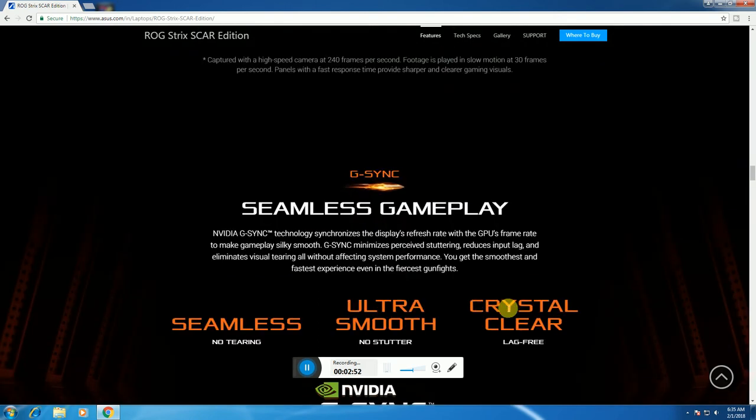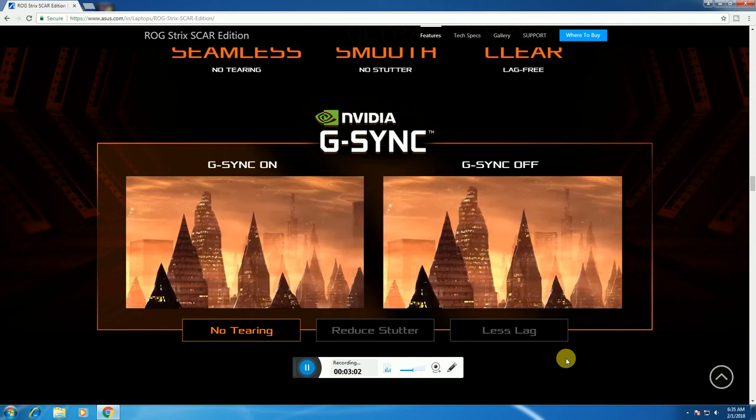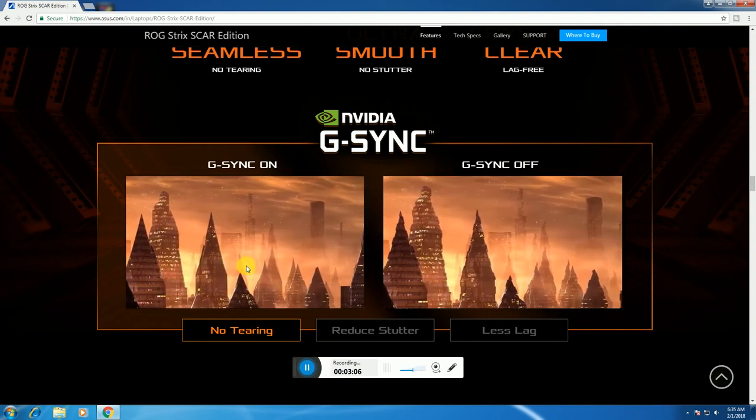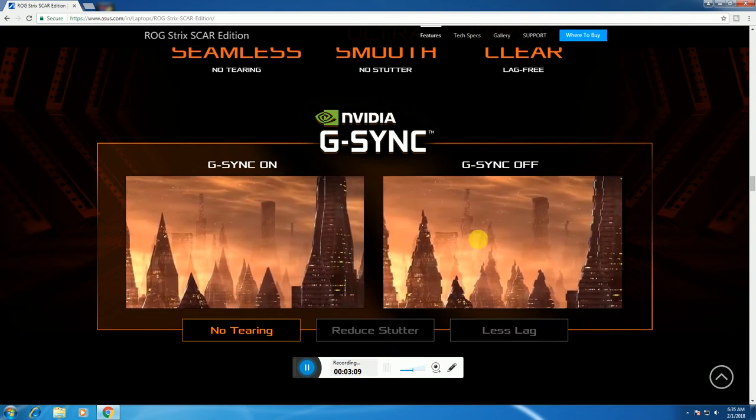With NVIDIA G-Sync, this laptop provides seamless, ultra-smooth gaming — no tearing, no stuttering, crystal clear, lag-free visuals. Without G-Sync, you get tearing, reduced shutters, more lag, and asynchronized frames.